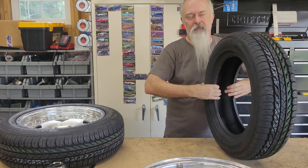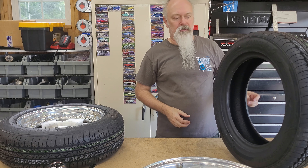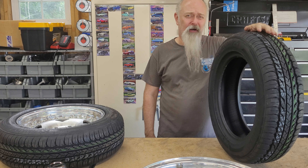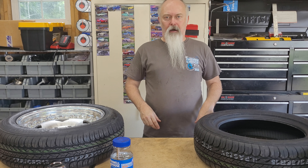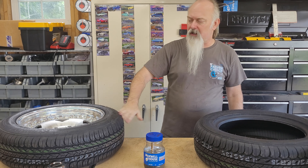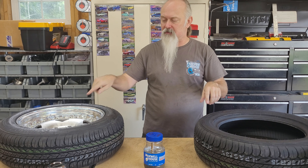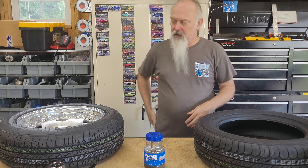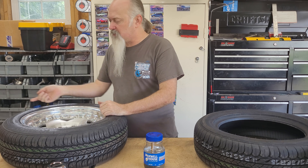Maybe later when we're made of money and this isn't still a budget build. I'm going to do an episode on that, because some of y'all are thinking this isn't a budget build because I'm spending money on it — but I'm not spending anywhere near what everyone else spends on their pro street cars. Let's get this tire on that rim. I've got some soapy water. Because these are directional, I need to make sure this one is installed opposite to the other one so they don't go in two different directions.